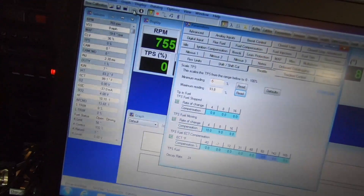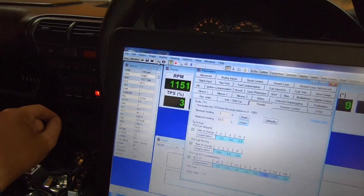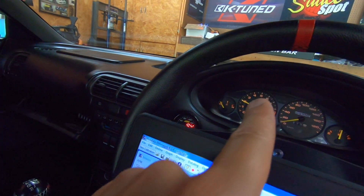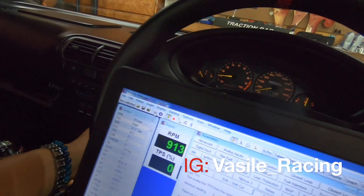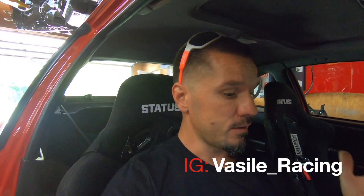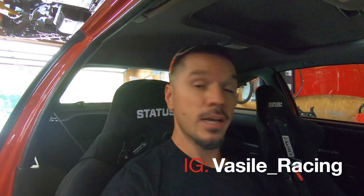You can see the RPM here. Usually if the TPS is not calibrated, as soon as you touch the throttle it'll be choppy and buggy. If you're barely touching it and it's moving, or you're touching the throttle and it's barely moving — but you can see here it's gradually moving up smoothly. The TPS is good. And that's how you calibrate your TPS sensor! Feel free to comment below if you have any questions, and catch you guys next time.